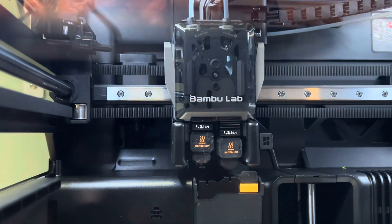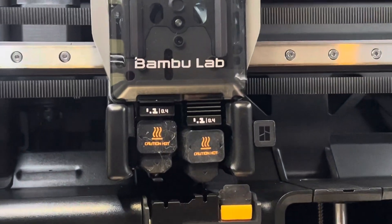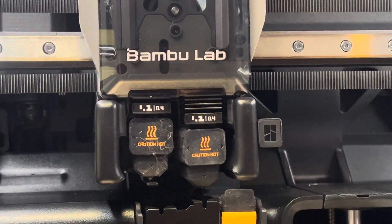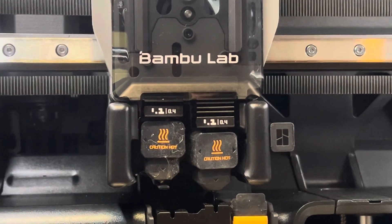Let's see what it does. See that extruder — I think it's up, it's not down. Well, I'm not sure, maybe it's down. But it feels like this is loading better. Why does that left nozzle...